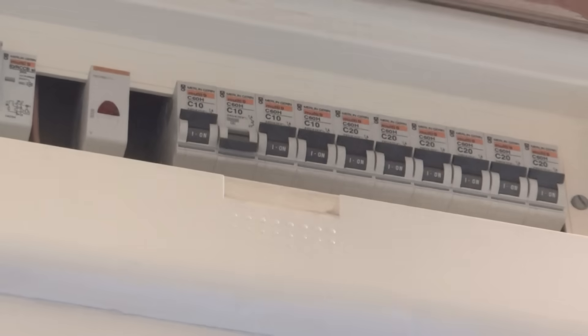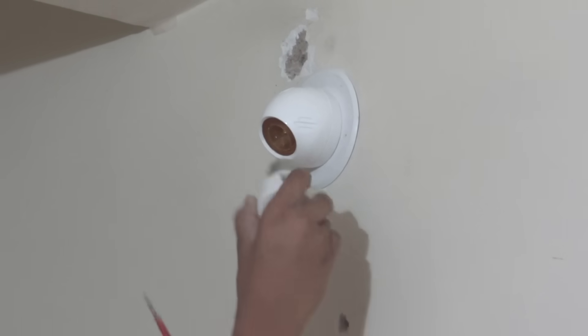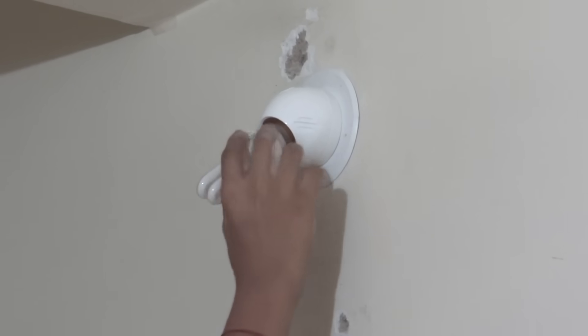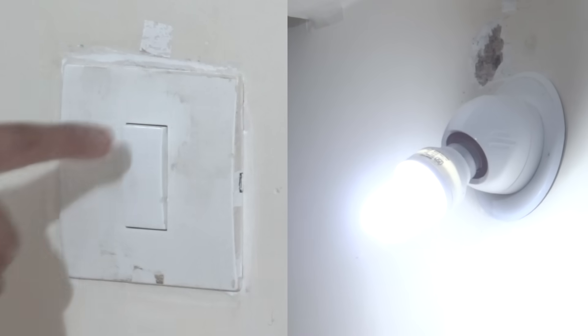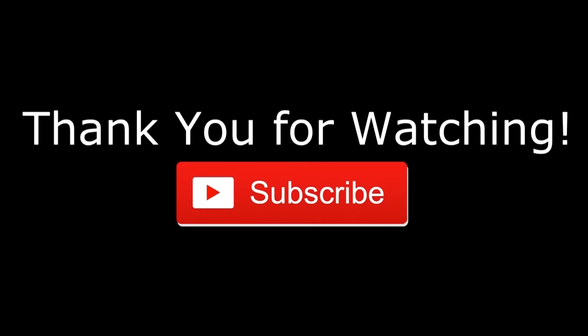Now we can switch on the MCB linked to it. As you can see, we are inserting the bulb. When we switch on the switch the bulb turns on, and when we switch off the switch the bulb turns off. Thank you for watching the video guys. If you have any doubts on electrical or house wiring, please do comment. Thanks for watching.